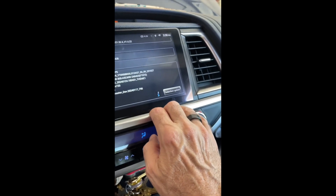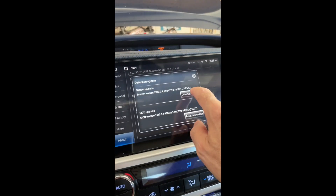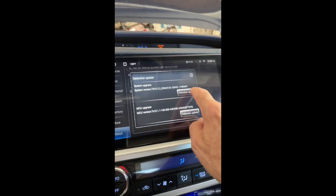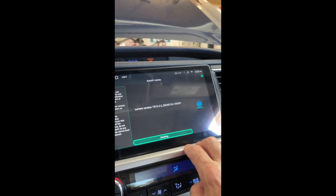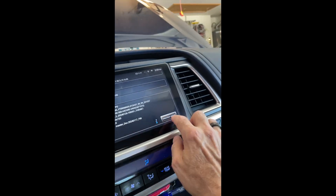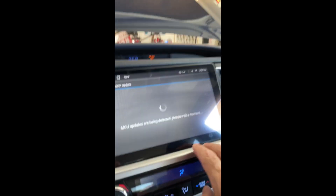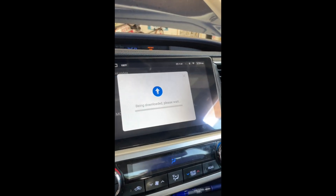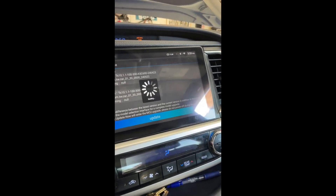Under About — and this is interesting — scroll all the way down and select 'Detection Update.' Do any updates that you can by hitting the detection button to check the version. Go back and also do the MCU Upgrade detection to see if there are any updates there.